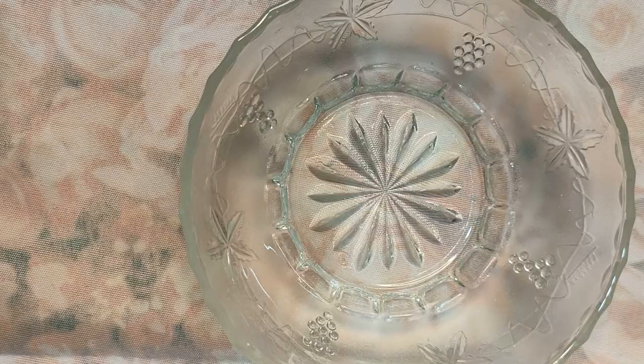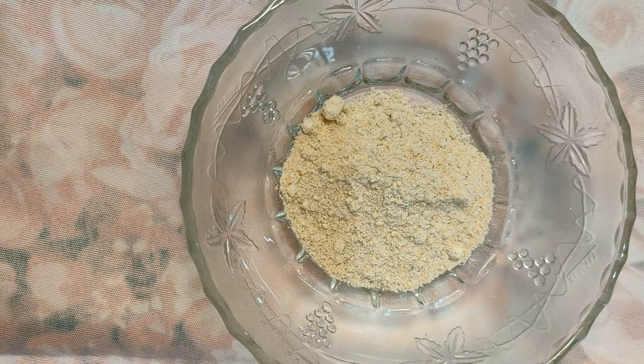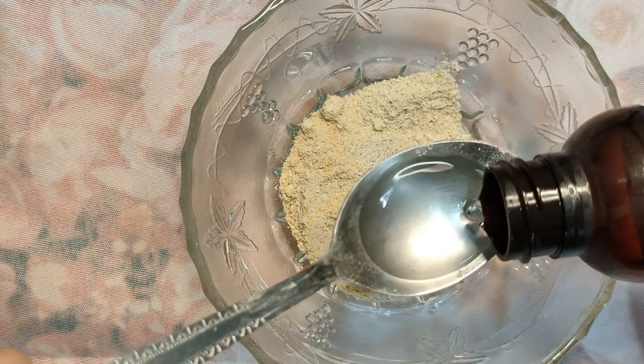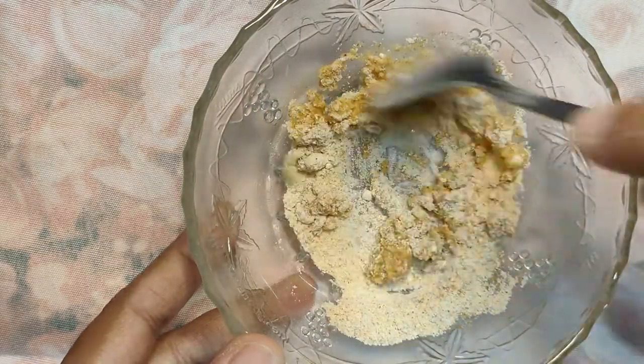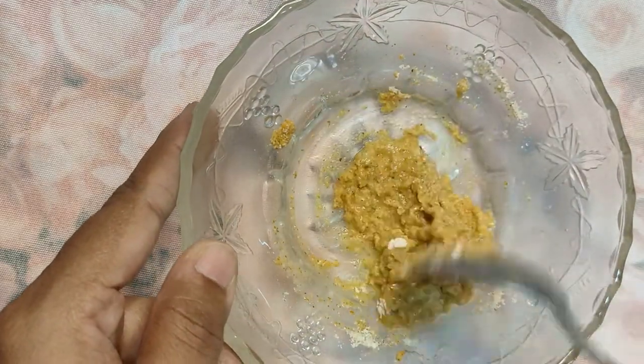Take the desired quantity of this powder according to your needs and mix it with rose water. If you have oily skin, you can mix it with curd. And if you have extremely dry skin, add a little bit of vegetable glycerin, mix it, and make it into a paste form.